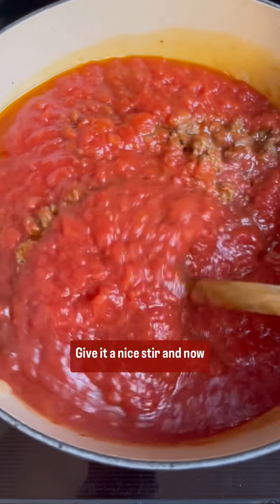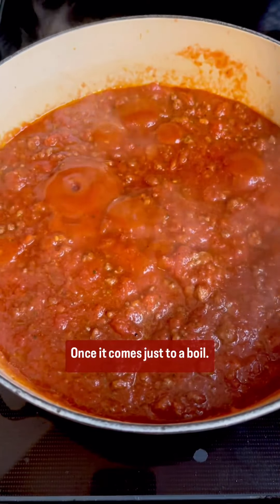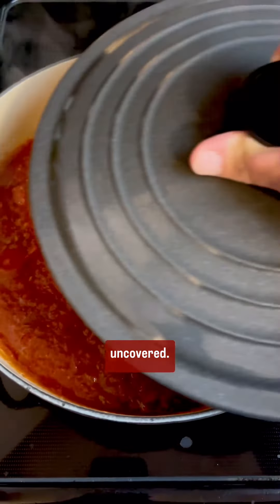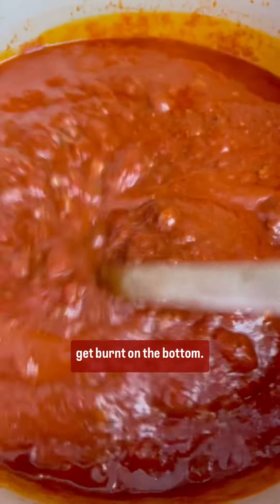Give it a nice stir and now we're going to bring it to a boil. Once it just comes to a boil, lower it to a simmer and cook it for about an hour. You can cook it covered or uncovered. Make sure to stir it along the way so the sauce doesn't get burnt on the bottom.